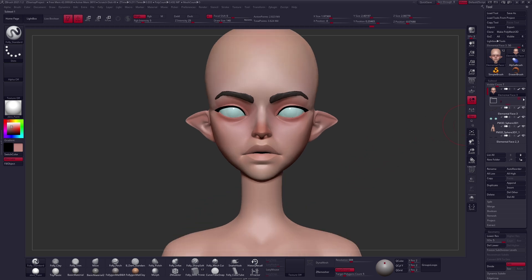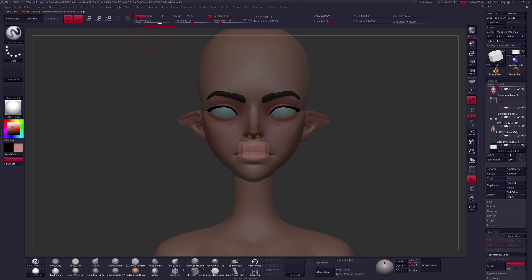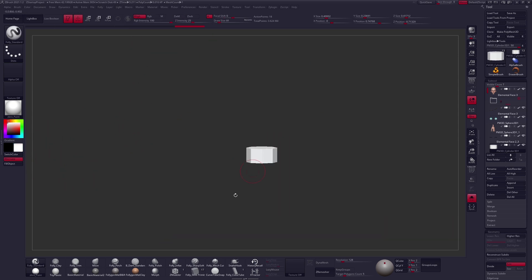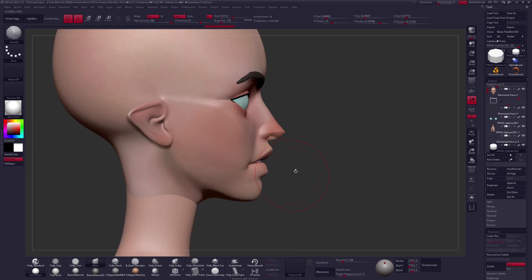I'm going to get some teeth in this mouth — a really nice trick: you can insert a cylinder in the mouth to just make it look like some teeth. It's a good placeholder and sometimes passable for certain types of styles. It helps to make the mouth look a little bit more natural.